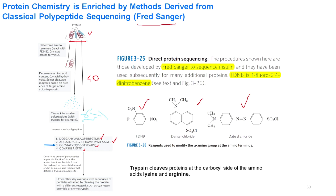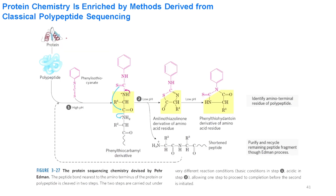Since trypsin cleaves at the C-terminal of arginine or lysine, three of the four tryptic fragments cannot be the C-terminal peptide, but only one can. That is why peptide two is identified as the C-terminal peptide. The N-terminal peptide is known to begin with glycine, so peptide three is placed at the N-terminus. The order of the remaining cleaved peptides can only be resolved by cleaving the original polypeptide with a different enzyme, such as cyanogen bromide.